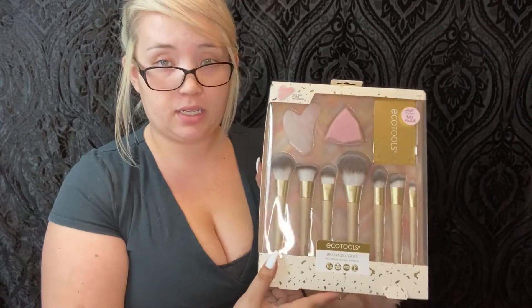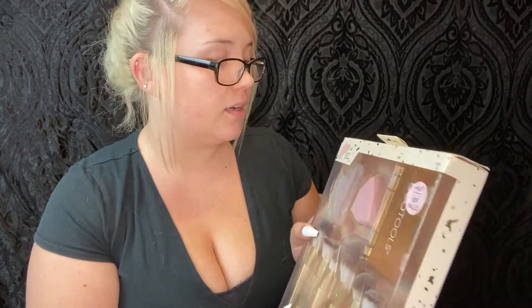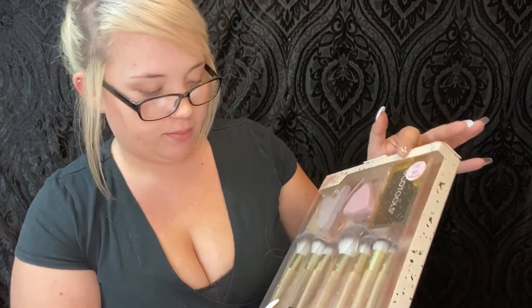So they were selling this EcoTools Beaming Lights Ultimate Holiday Collection box for about 25 bucks. It comes with a gorgeous gua sha stone — I'm probably not saying that right — a beauty blender, and a mirror. It tells you what everything does on the back as well. The facial dry brush preps your skin before applying makeup for a smooth base.